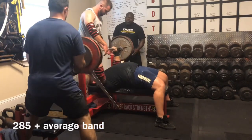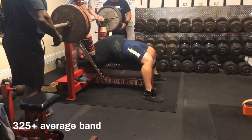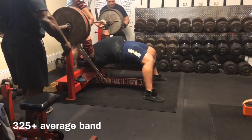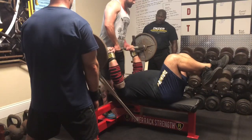Strength is getting better and better. That moved pretty good. Here's 325 using the Iron Wolf bench bar for a nice single. Moved pretty good. Raw strength is getting back to where it needs to be.